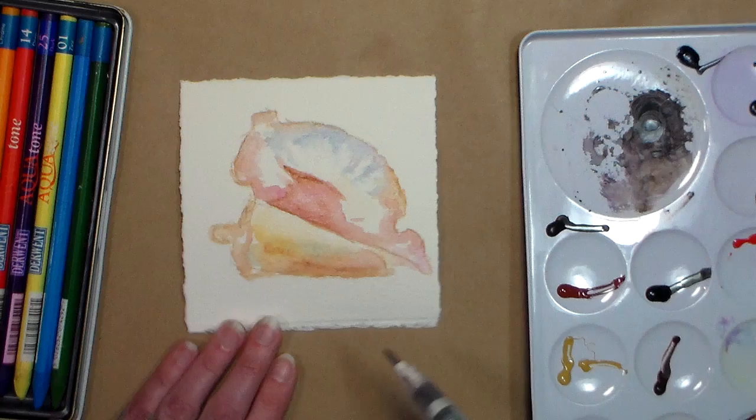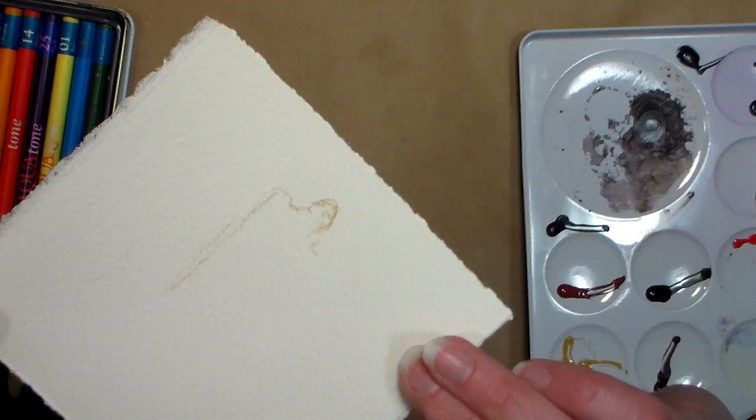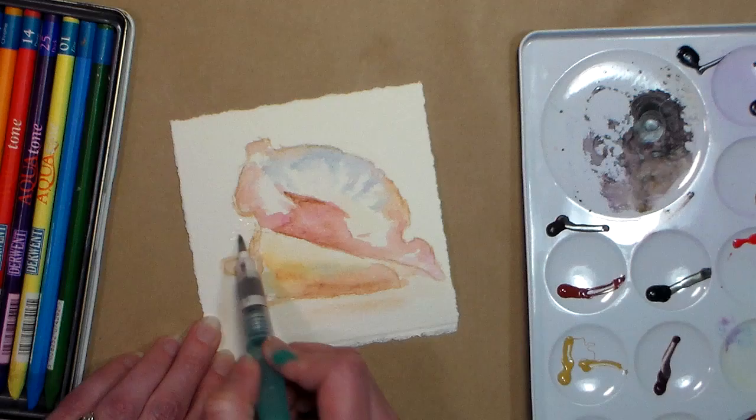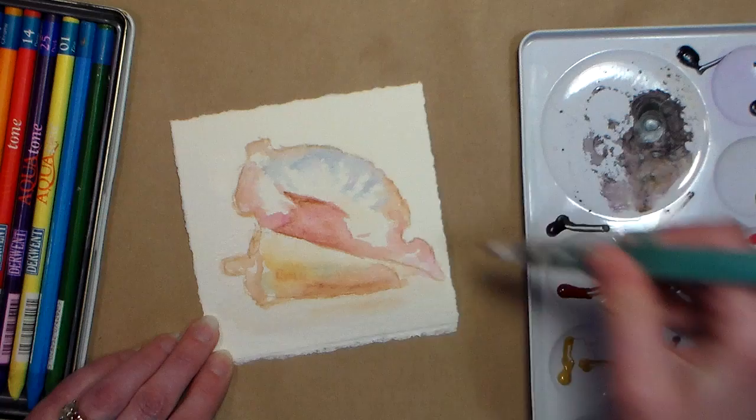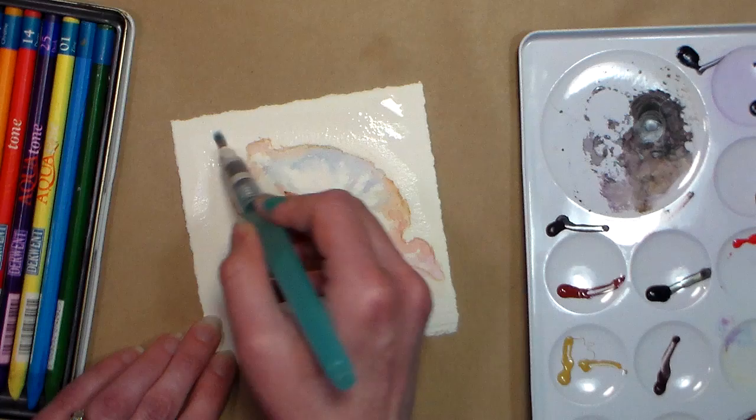I want to put a little bit of sand and water here, so I'm going to simply wet my paper. I'm working on Fabriano rough — it has a little bit more texture than cold press. It's still a really nice paper to work on. Especially for a quick sketch, the rough paper adds so much to the texture and look that you don't really have to put a lot of detail in — the roughness of the paper does a lot of that.